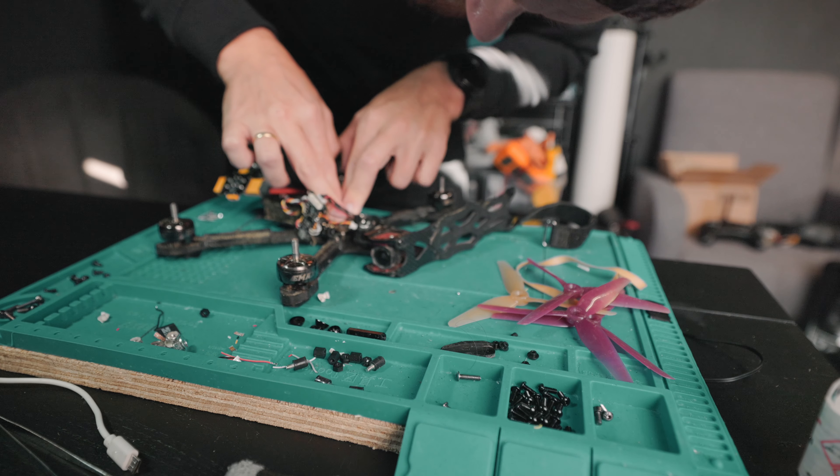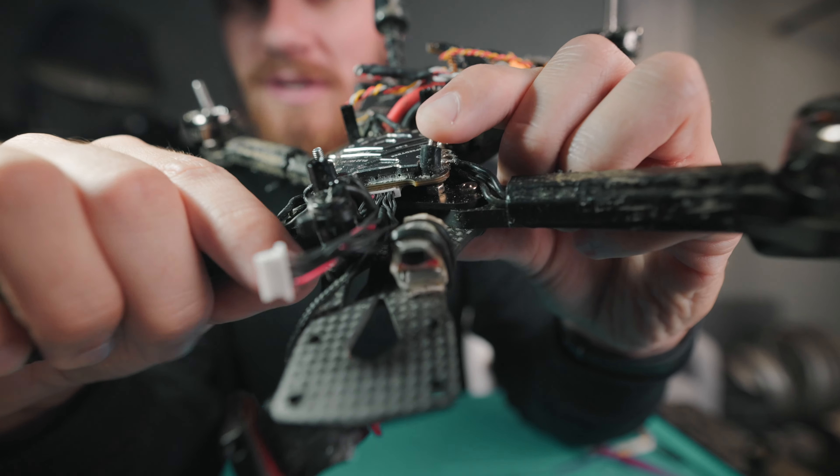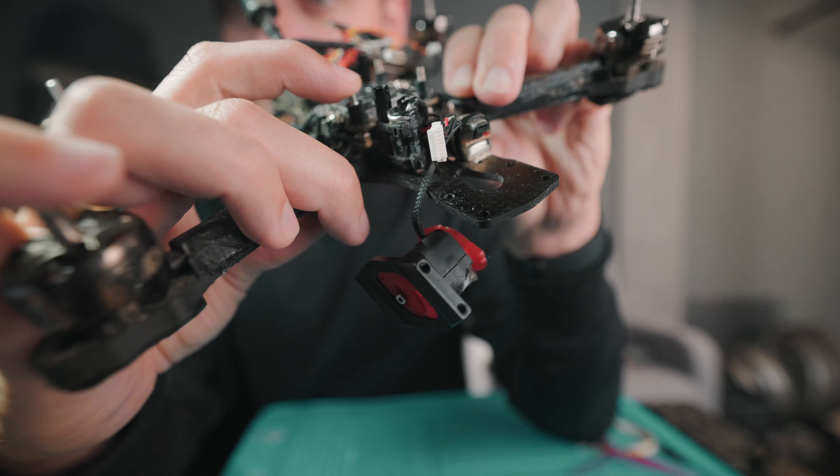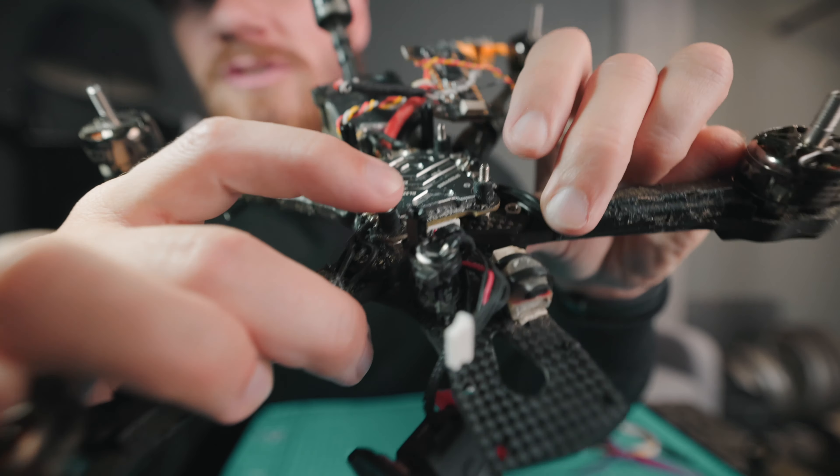There was a little bit of delay on the shipment of the FC mounts, but luckily EBR saved me once again and sent me a set of flexible ones. Compared to the ones from the KISS store - almost no movement, just a bit. Keep in mind, when I say KISS in this video I refer to KISS Ultra.